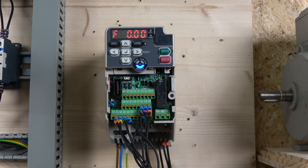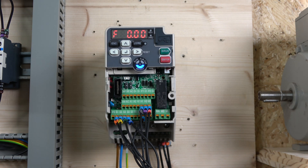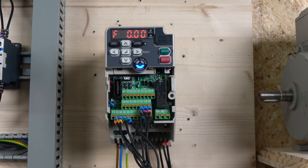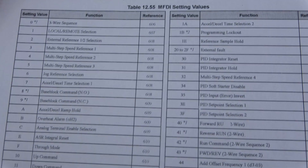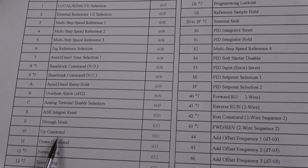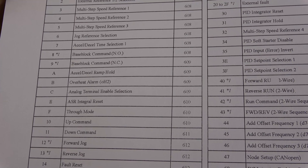You still have S5, S6, and S7 left to use for anything else you wish to add. We are running this in two-wire control, so we've initialized the drive accordingly — though you can use three-wire control if you prefer. The main thing we need to change is S3 and S4. In the manual, input function 10 is command up and 11 is command down.